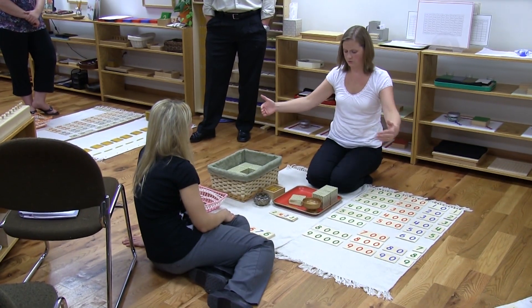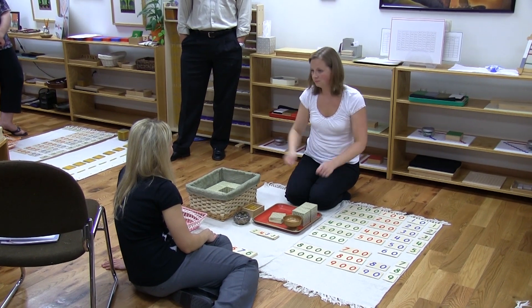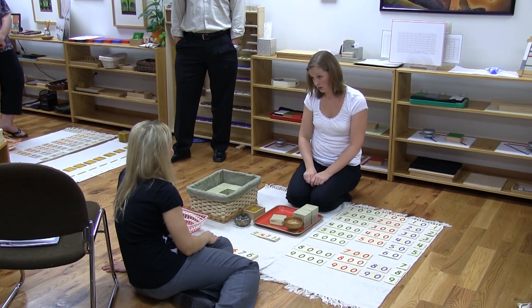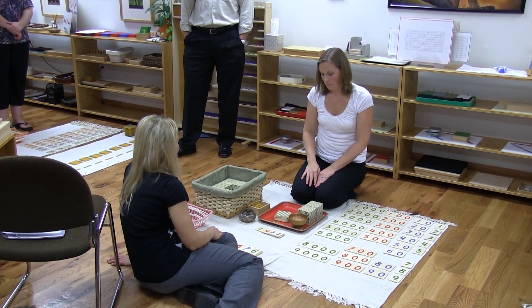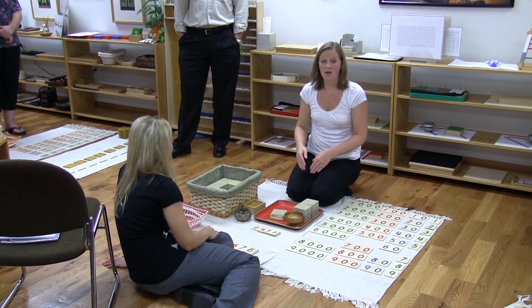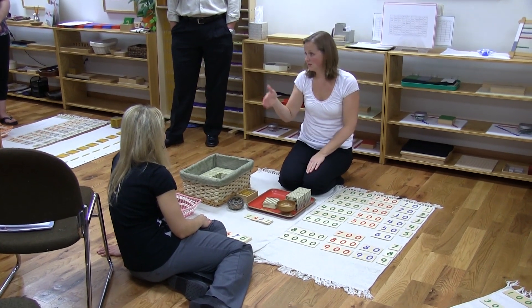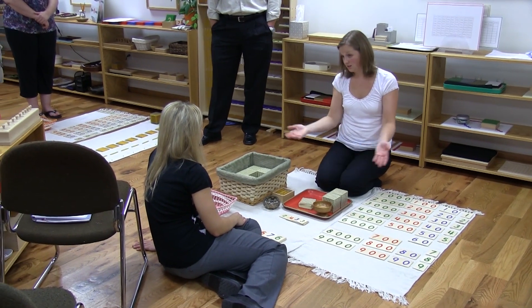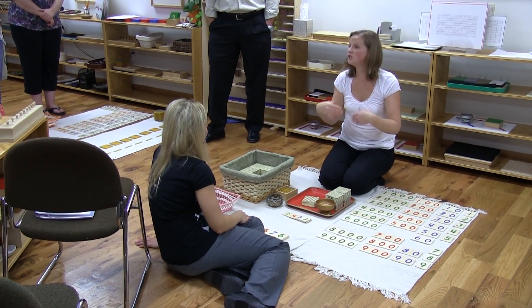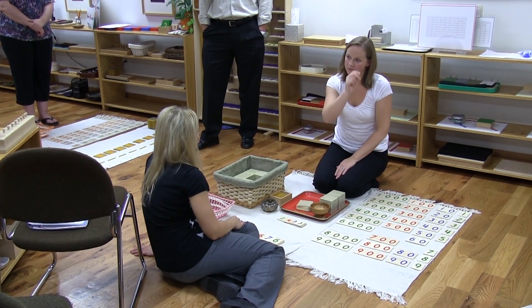Subtraction starts with a bunch of beads on here, and they come take away all of your beads, and you're so sad because they took away all your beads and your number gets smaller. Multiplication is much like this, but they all have the same number — you don't have to see three different numbers, you just take this many times. And division is much like subtraction, where you start with a bunch, but it's a number you can share evenly: one for you, one for you, one for you.